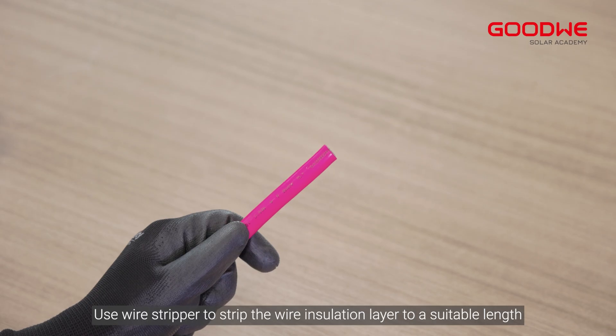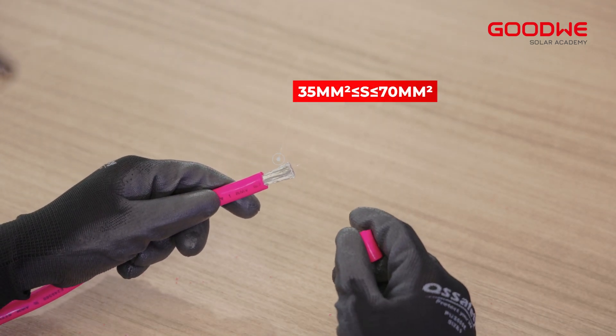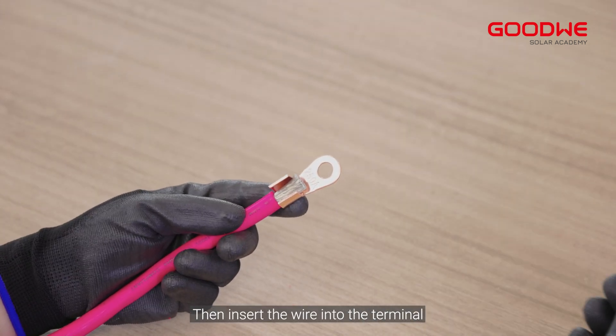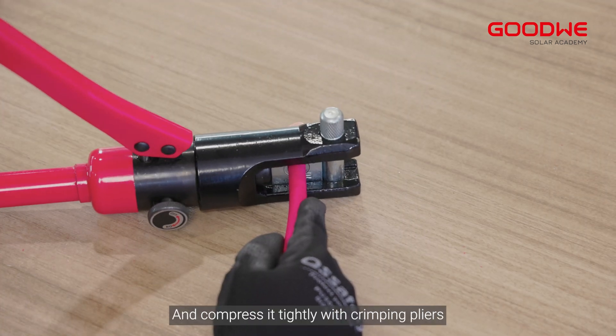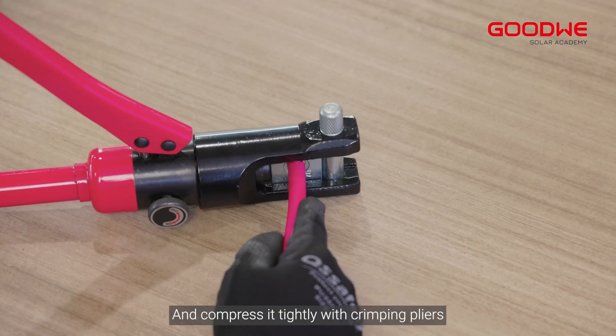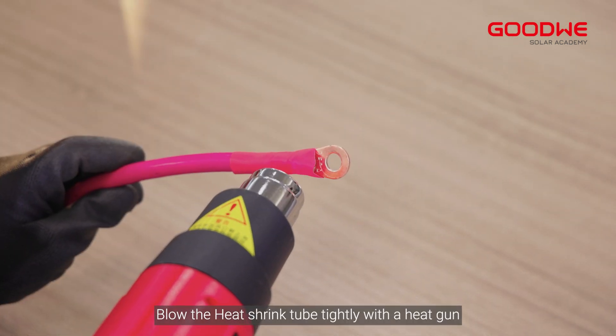Use a wire stripper to strip the wire insulation layer to a suitable length, then insert the wire into the terminal and compress it tightly with crimping pliers. Blow the heat shrink tube tightly with a heat gun.